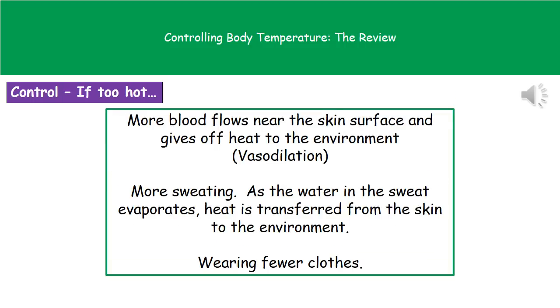If we're too hot, there are a few different things that our body can do to lower that body temperature. The first is that we can make more of our blood flow closer to the surface of the skin, meaning we lose more heat to the environment — this is a process called vasodilation. We can also sweat more, because as that moisture sits on the surface of our skin, heat is transferred from the skin into the water and it will evaporate, taking heat to the environment. A behavioural change we can make is to wear fewer clothes.